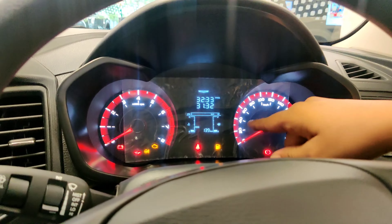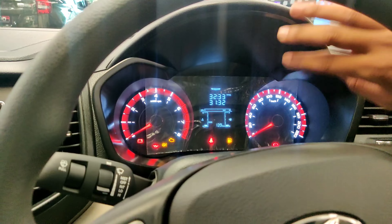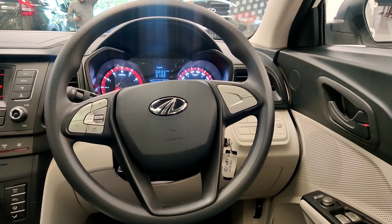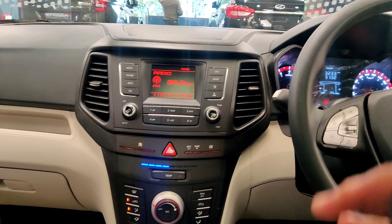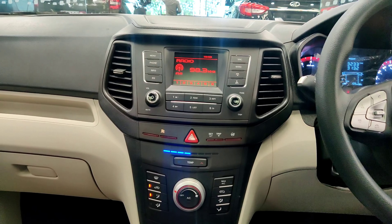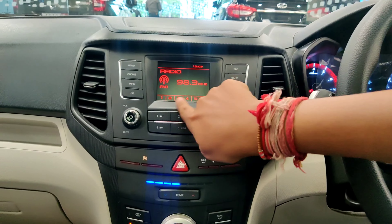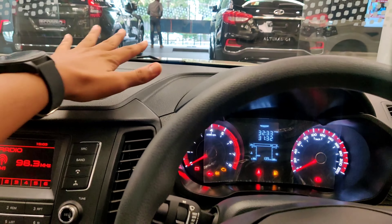Here you can see the speedometer, tachometer, and warning lights. On the other side, you can see the fuel gauge, temperature gauge, and odometer. Behind the steering, you can also see Bluetooth connectivity and a USB port. There is also a flat dashboard design.